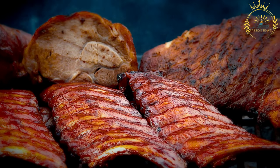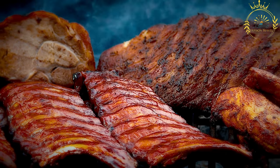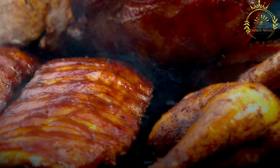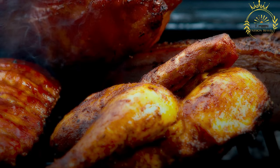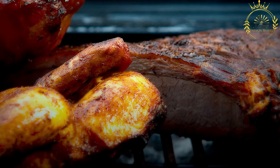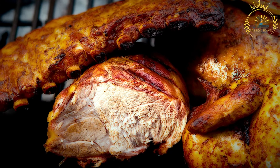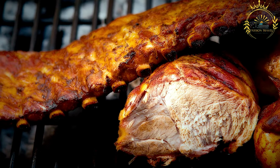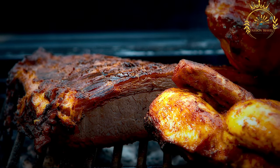Rostilj encompasses a wide variety of grilled meats, including pljeskavica, ćevapi, ražnjići (grilled pork or beef skewers), and marinated grilled meat cubes, as well as chicken, lamb, and veal. It is traditionally cooked over an open charcoal grill, imparting a distinct smoky flavor, with high heat creating a charred and flavorful exterior while maintaining juiciness inside.